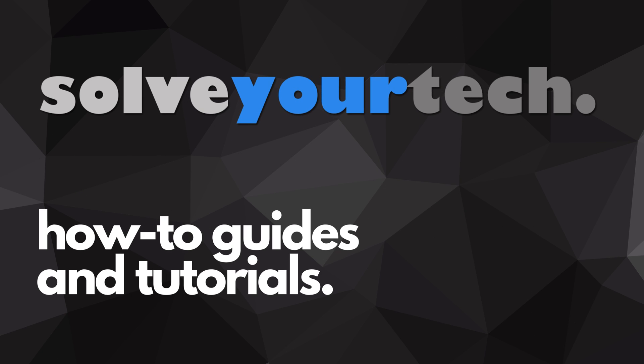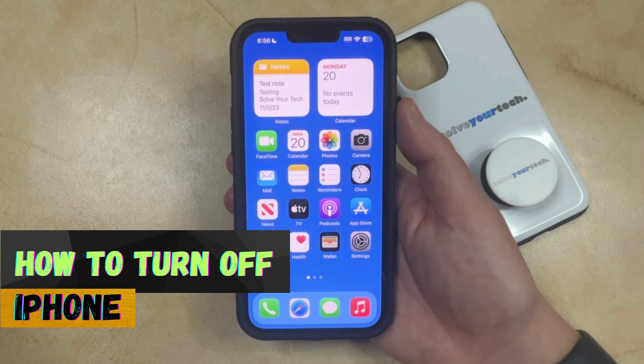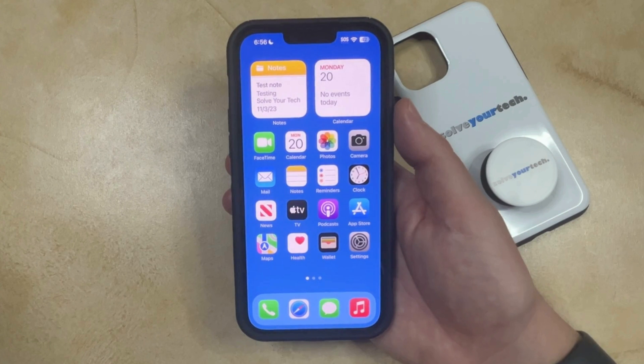SolveYourTech.com, your source for how-to guides and tutorials. Welcome to our video about how to turn off iPhone in iOS 17. If this guide helps you out, then please consider subscribing and liking this video.